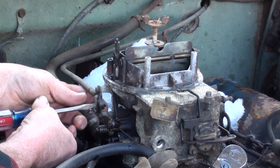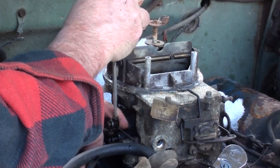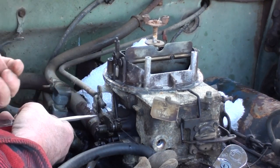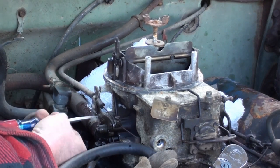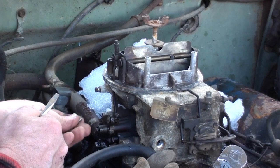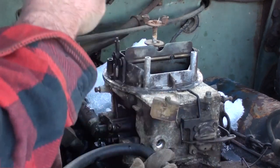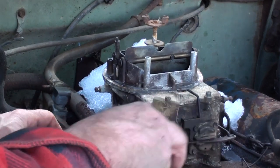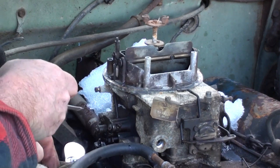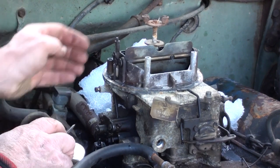We must first disconnect the manual choke cable. Vacuum advance line to the distributor. This one has a base plate heater — coolant line coming from the intake through the plate, out of the plate to the heater hose. Let's get rid of that.